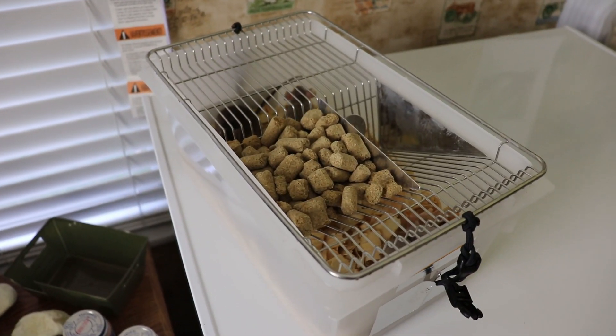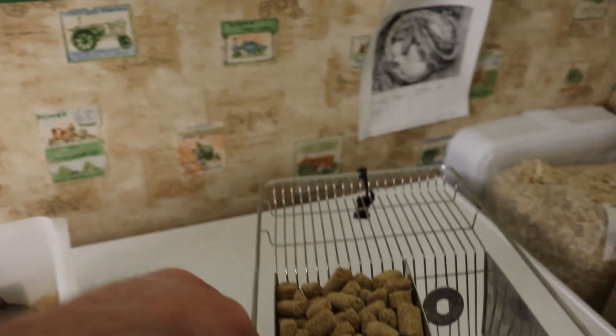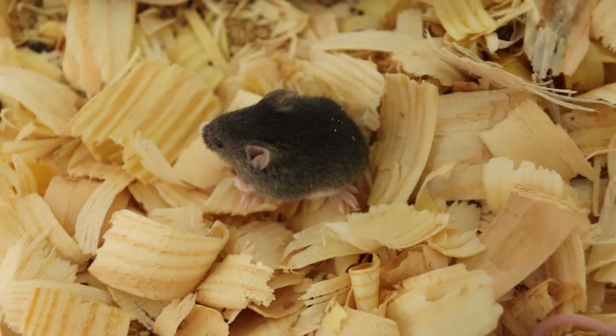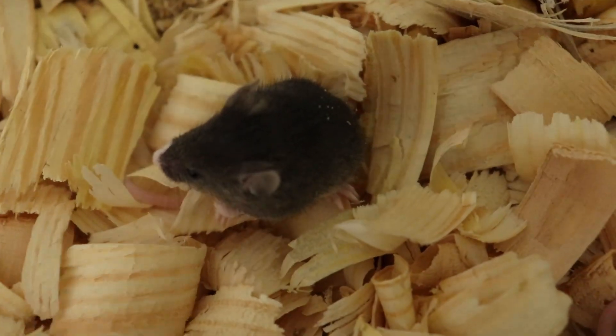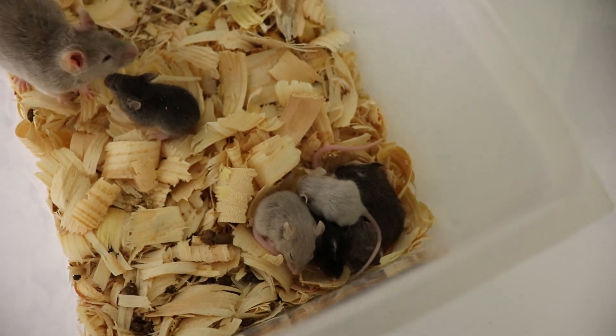That's going to be just about it for today's video. If you guys did like and enjoy today's video, and also if you liked these cute little mice in this rodent breeding setup, make sure to like, comment, and subscribe. And until next time, thanks for watching, and I'll see you guys in the next video.